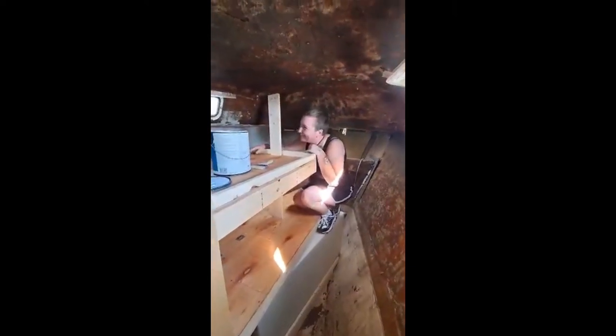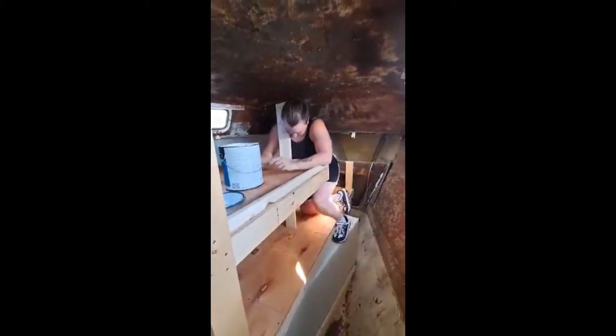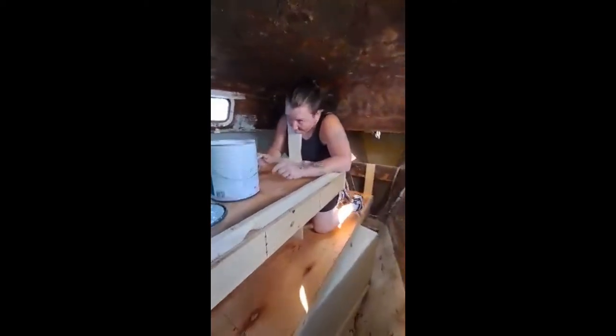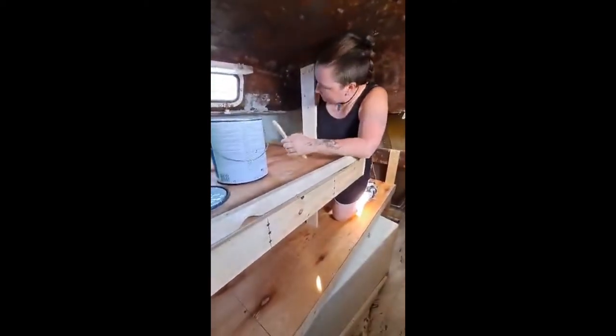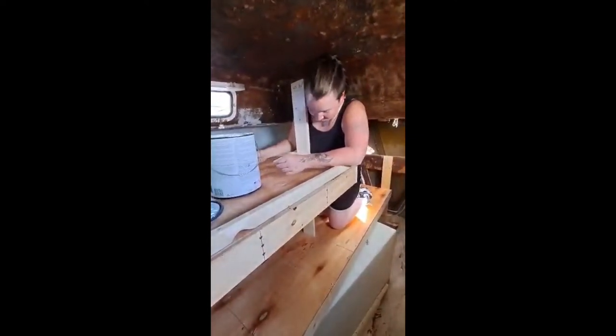Right now there's a little bit of fiberglass work that I've got to put in on certain areas. But for the most part, Sarah's gonna start hitting up all the areas — the majority of the wood that I don't have to worry about putting the fiberglass on to lock it in place.